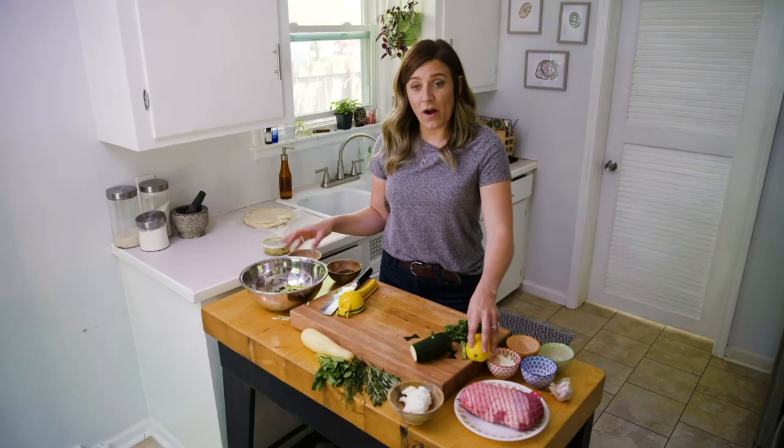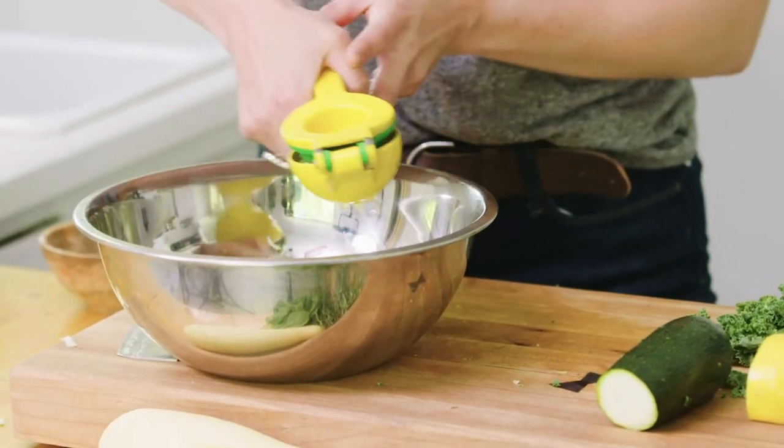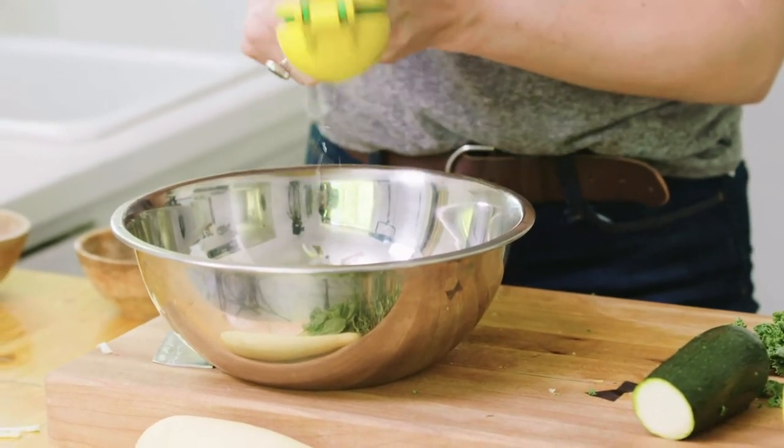To add some acid to our slaw, go ahead and squeeze about half a lemon into your slaw. Mix that up.